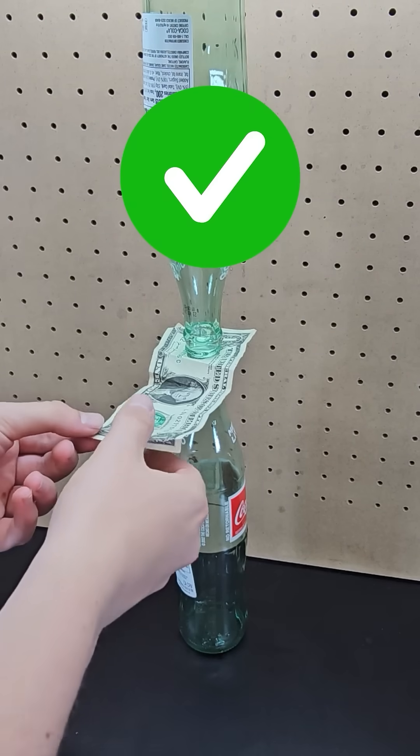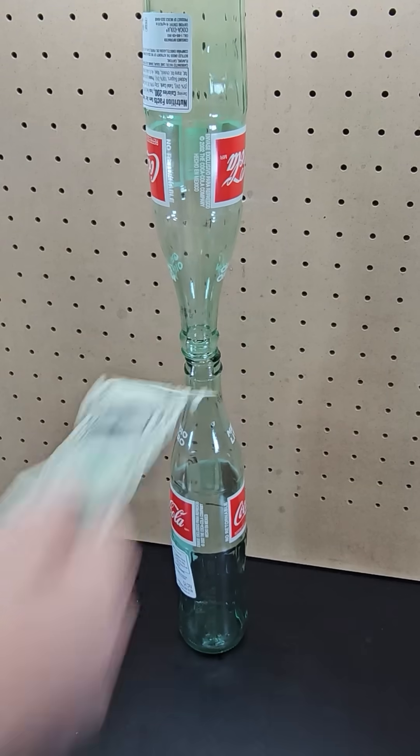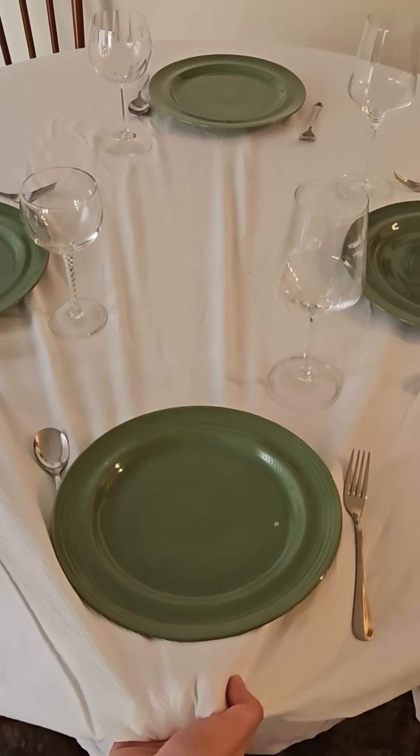You also can quickly pull a dollar bill out from between two glass bottles without the top one falling. And this is a much lower stakes party trick than if you try to do the classic one of pulling a tablecloth from a table, which will probably result in disaster.